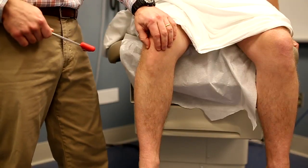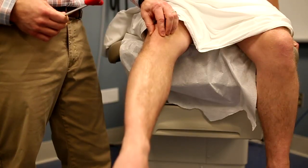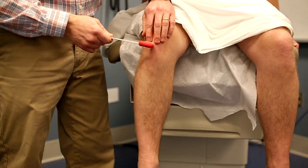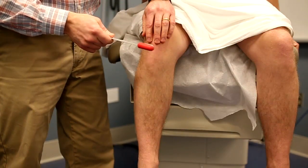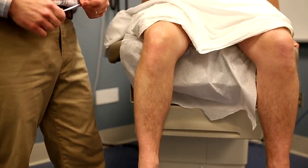To make sure you're in the right spot, ask the patient to extend their knee and you should feel the tendon pop up and tense — you'll be striking just distally to the inferior border of the patella. Use the small point of the reflex hammer to strike the tendon and you should see extension of the knee and contraction of the quadriceps muscles.